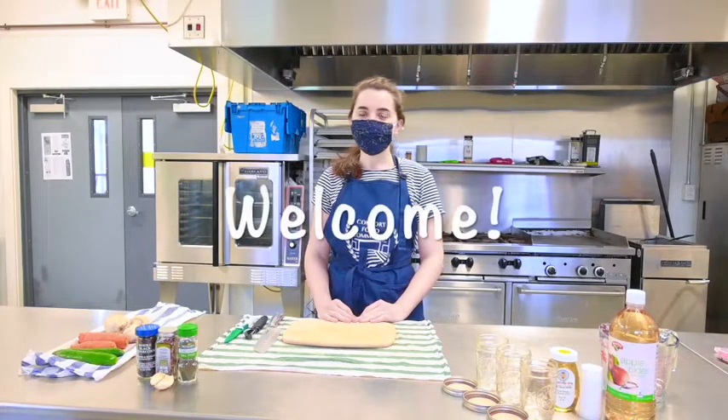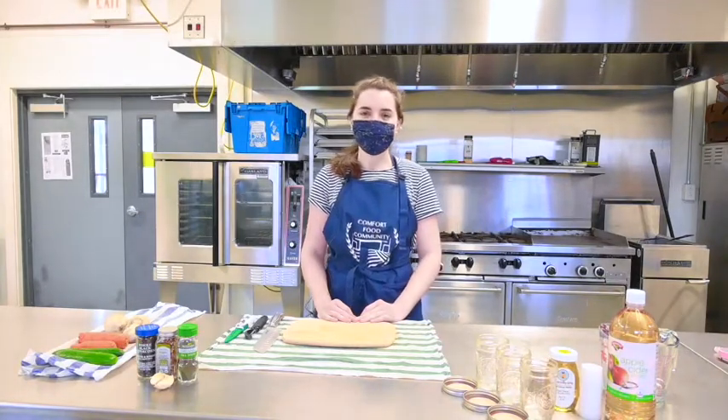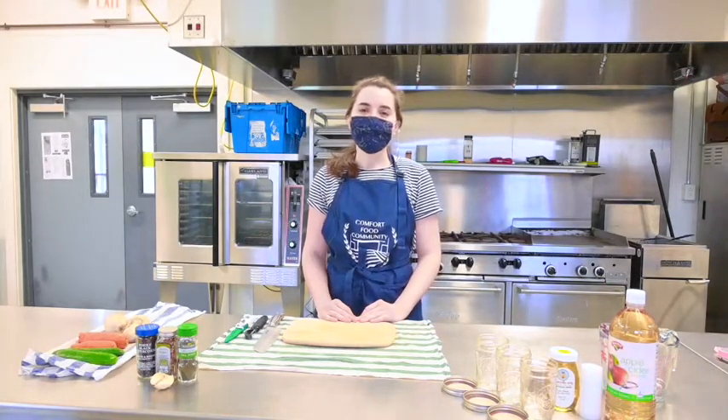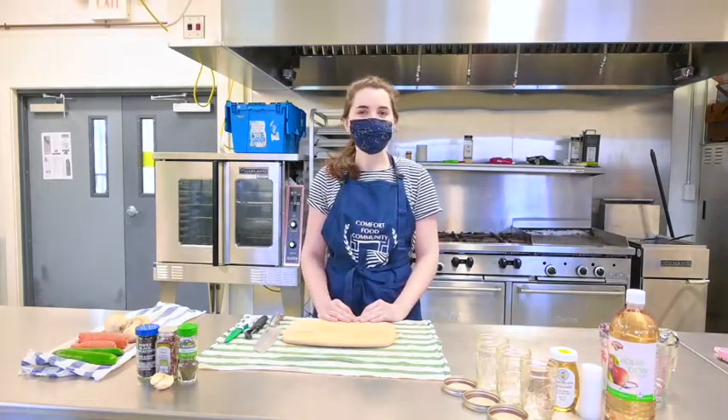Hi everyone, I'm Dana from Comfort Food Community here in our Greenwich Food Center kitchen for another edible education video. Thank you to Emily from the Skylarville Library for inviting me to share this video, and thank you for joining me.